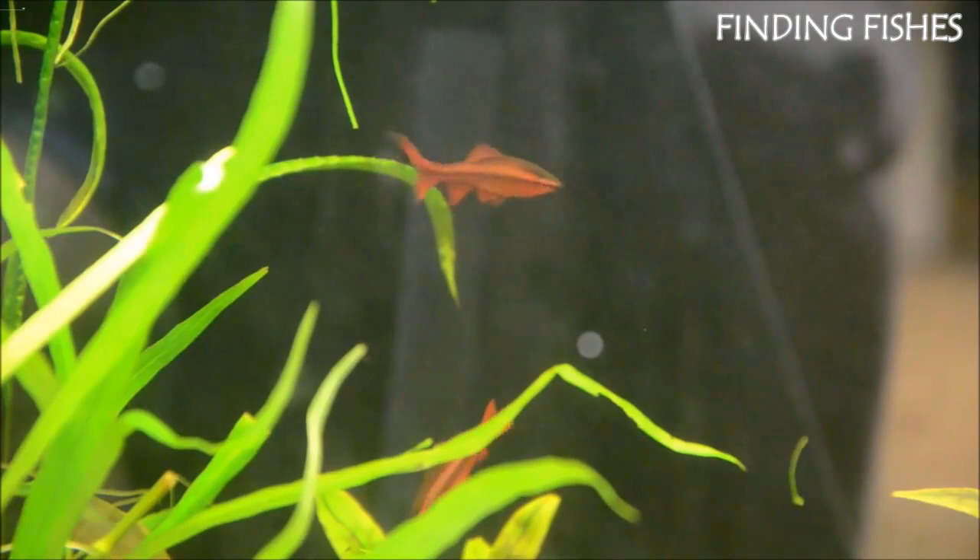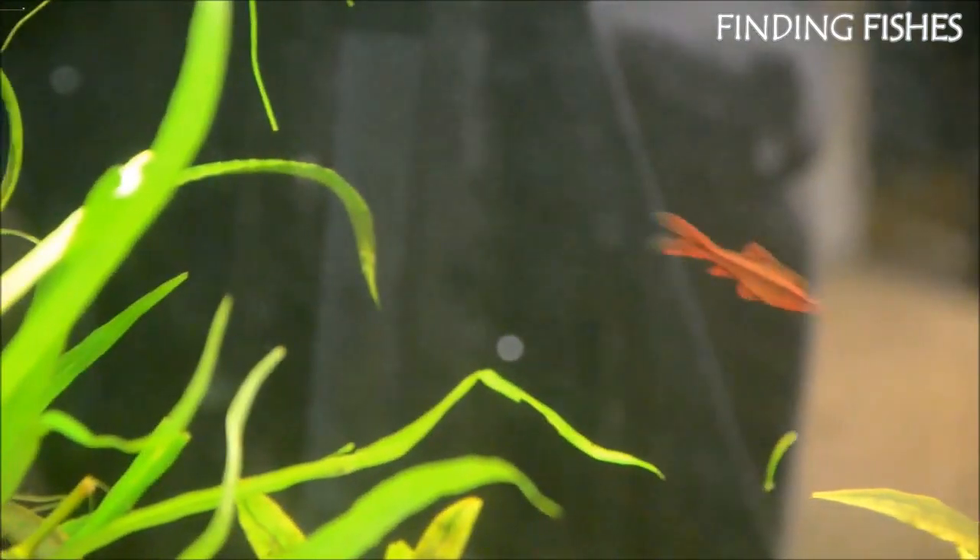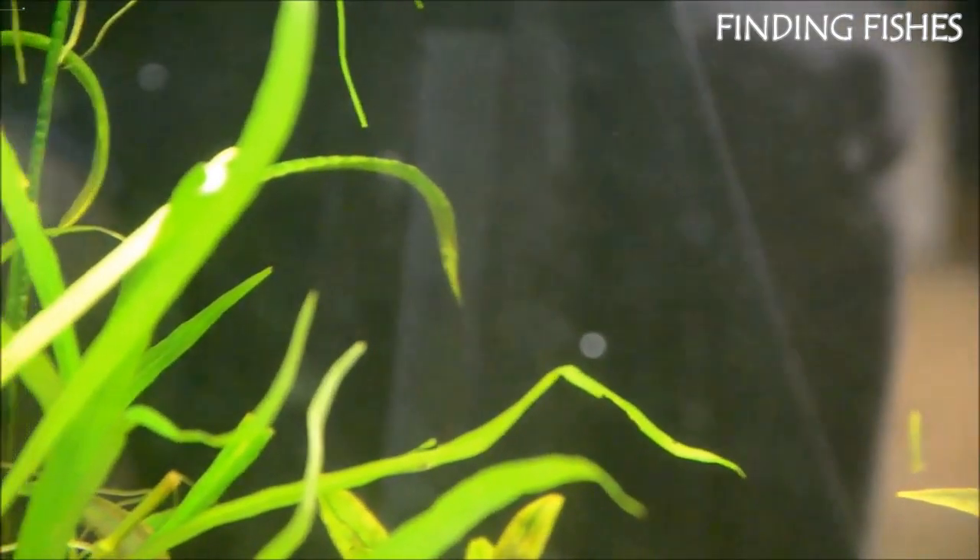Cherry Barbs are fairly active fish that will spend a lot of their time moving in the tank. Because of their peaceful nature, they should be a great tank mate for Rummy Nose Tetra.